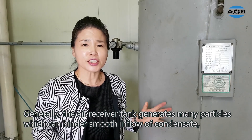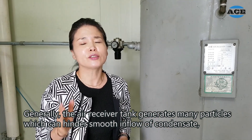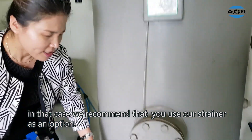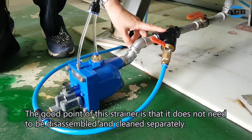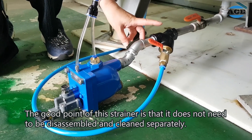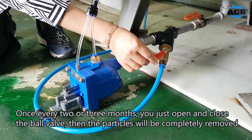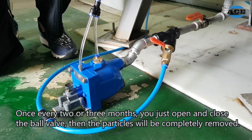Generally, the A-strap tank generates many particles which can hinder smooth inflow of condensate. In that case, we recommend using the strainer as an option. The good point of this strainer is it does not need to be disassembled and cleaned separately. Once every two or three months, you just open and close the valve. Then the particles will be completely removed.